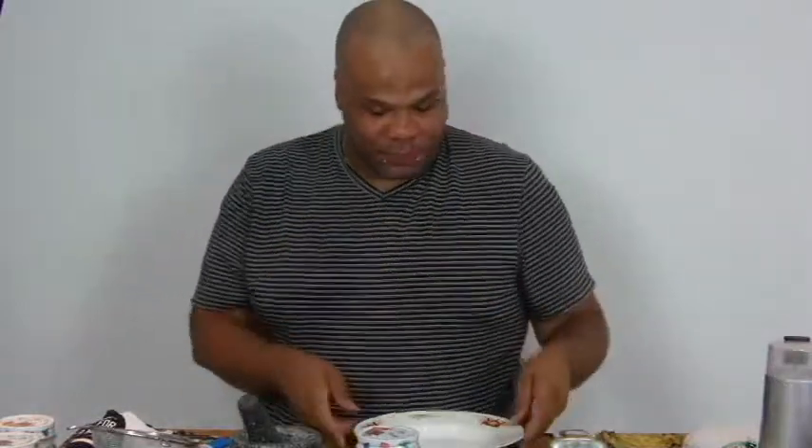Alright, so let's get started. The first thing we're going to do is pray over our Archangel Metatron candle. Ata Malku Vedula Vedula Leoram. Amen.